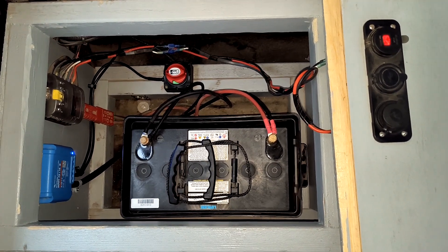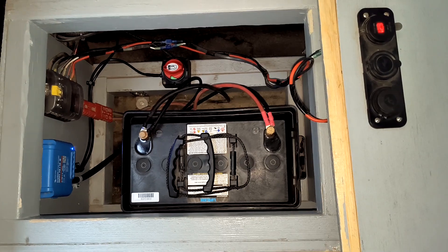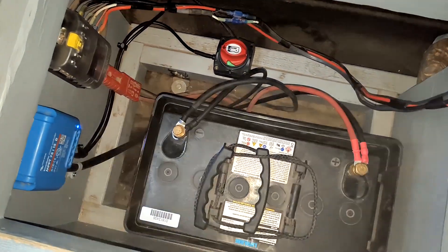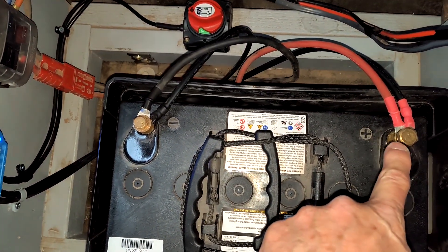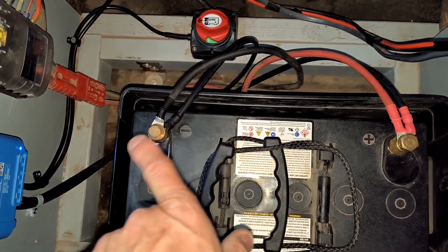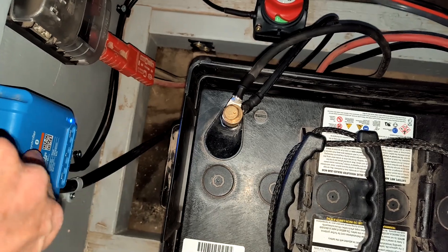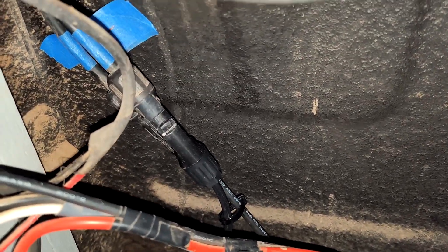This is a look-see down into the battery compartment now. Let's go on down here and take a look. I've put on new terminals on the wires here, ran new wire to the charge controller and to the MC4 connectors down here.